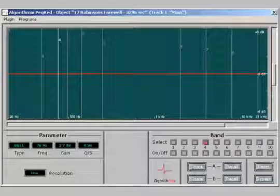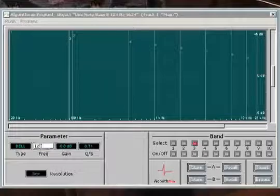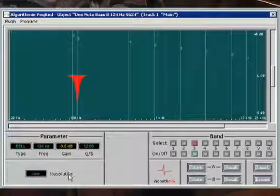So we insert a high-quality linear phase equalizer on this track, and we'll adjust it to a Q of 12, and let's try dipping this note by about 4 dB, and let's take a listen.